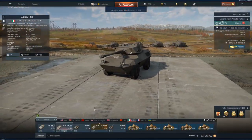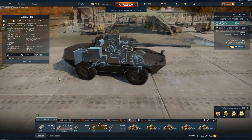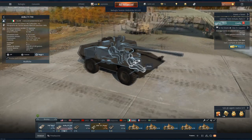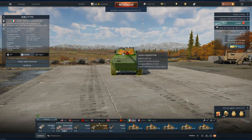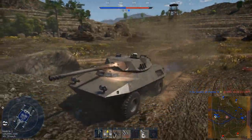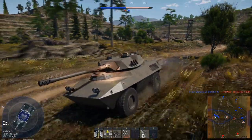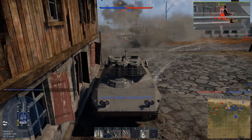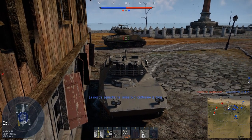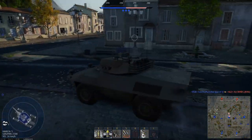This is the AUBL 74T90, which stands for Autoblindo 1974. You can find it at tier 4 at BR 6.3. It has a 3-man crew composed of driver, gunner, and commander. It has 8mm of armor for the hull, while the turret is 8mm all round except for the mantlet which is 15mm. It is armed with a Cockerill Mk3 90mm cannon and a coaxial 7.62mm MG42-59 machine gun. The main gun fires the HEAT-FS M620A1 shell and the HESH M625A1 shell.